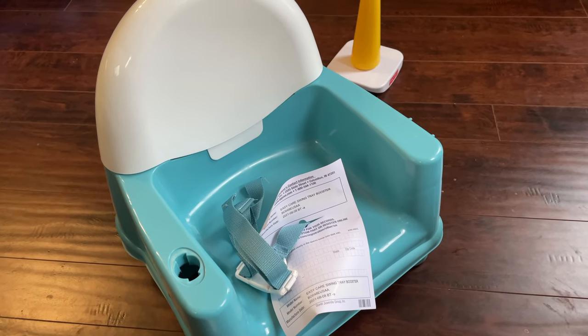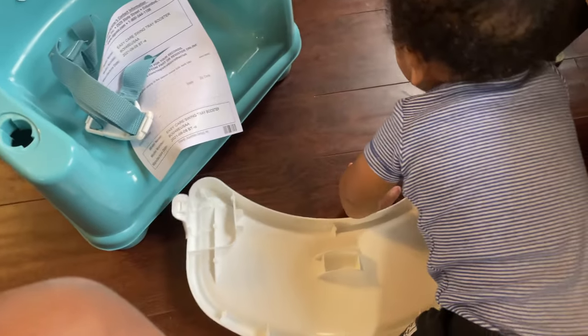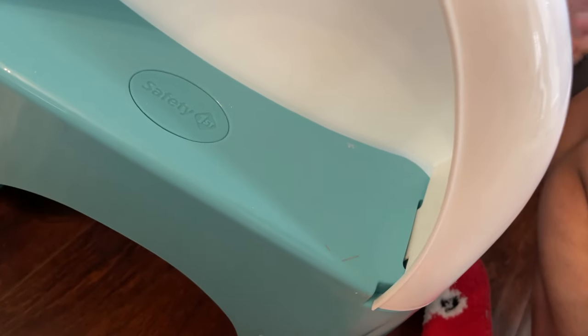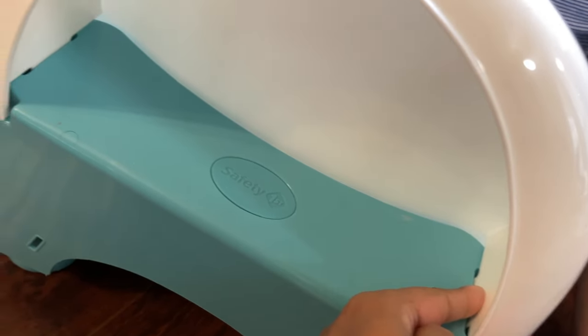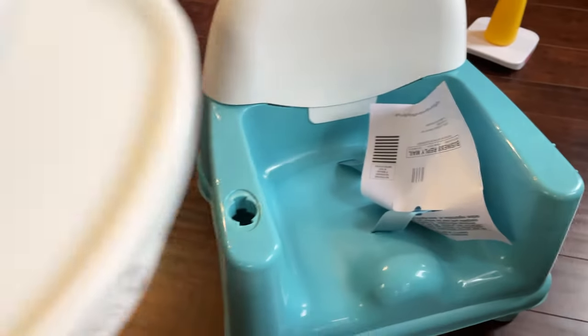The seat back is on. There were grooves that you insert the back into — this part of the back went into this groove and this part went into this one, so it was a simple insert. Now on to the tray.